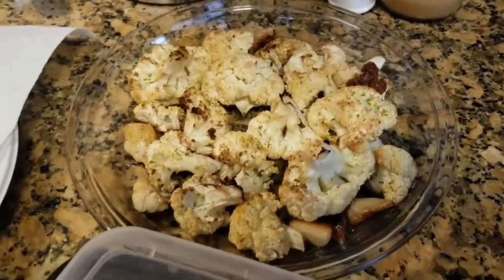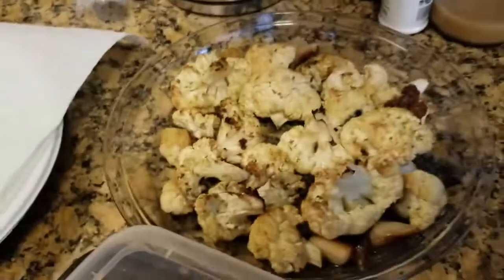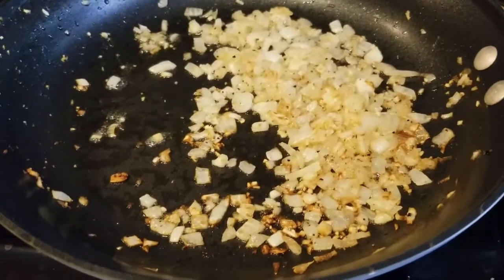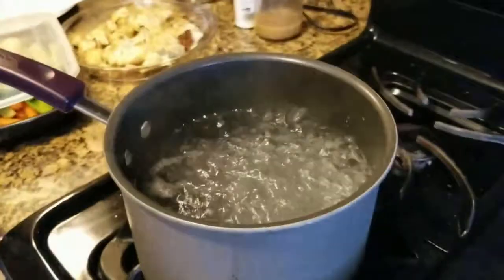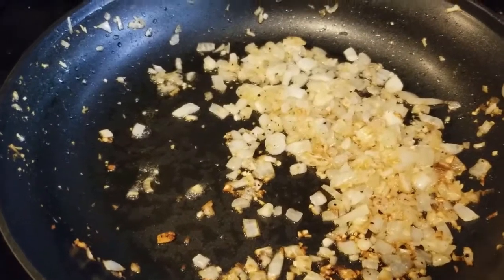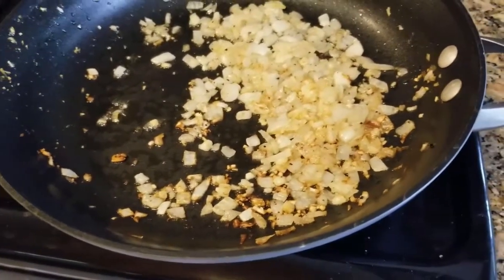That cauliflower is roasted with onion salt, some extra salt, and garlic. The traditional recipe calls for using potatoes or pasta, so we're boiling some water so that some of us can have it over penne pasta.